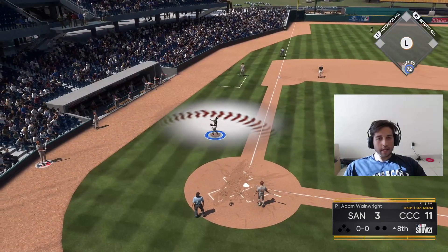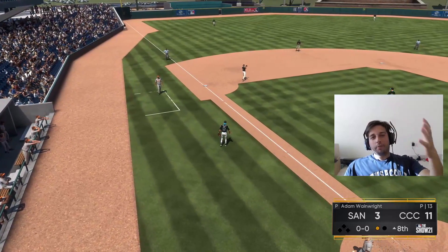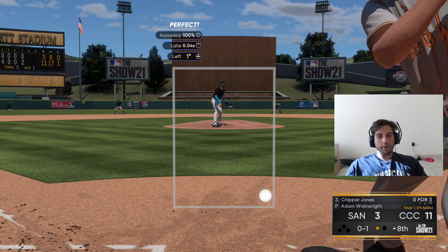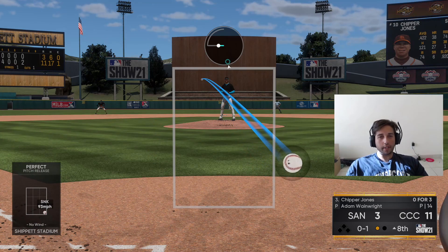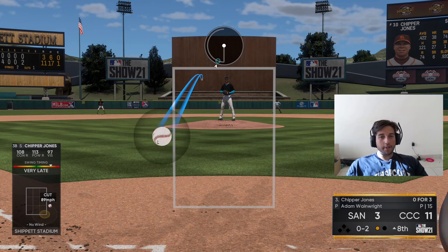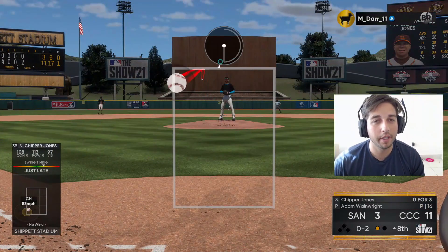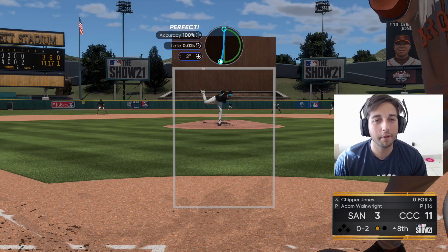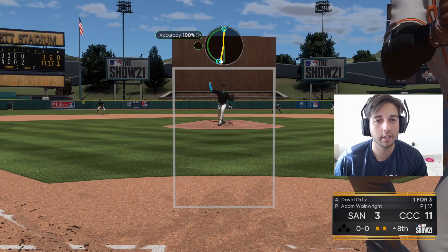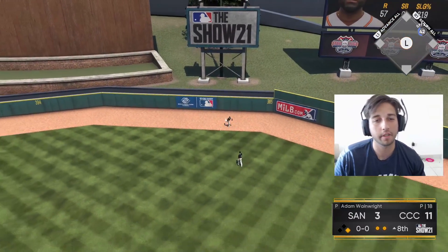First pitch swinging — easy out to the catcher, good start. Why do people bring in a starter when you're down 11 to 3? You just wasted a starter for another two or three games when you're down that much. You haven't even used the bullpen much — that was only your third pitcher and you've got five more to go. I would never bring in a starter being down that much. The only time I'd bring in a starter is if we're in extra innings. It's not like last year where you could bring in a starter and he'd be ready to go again the next game.